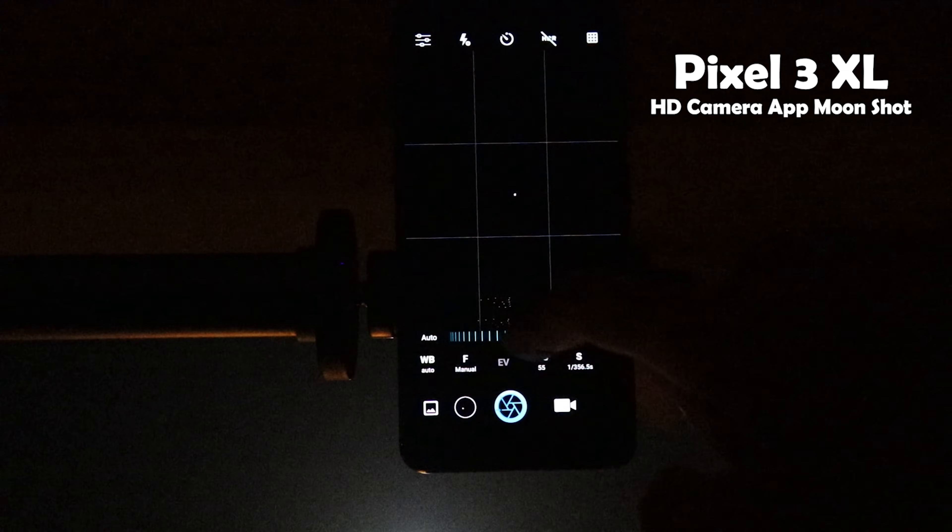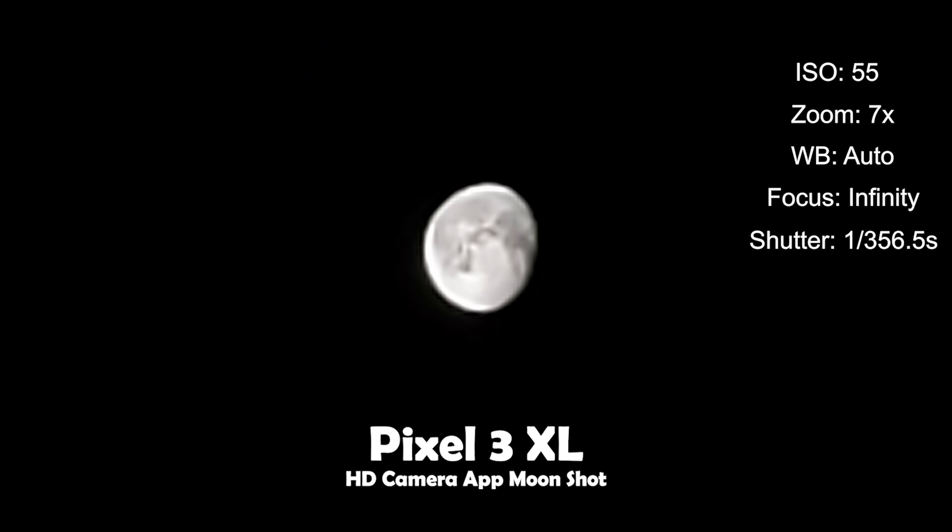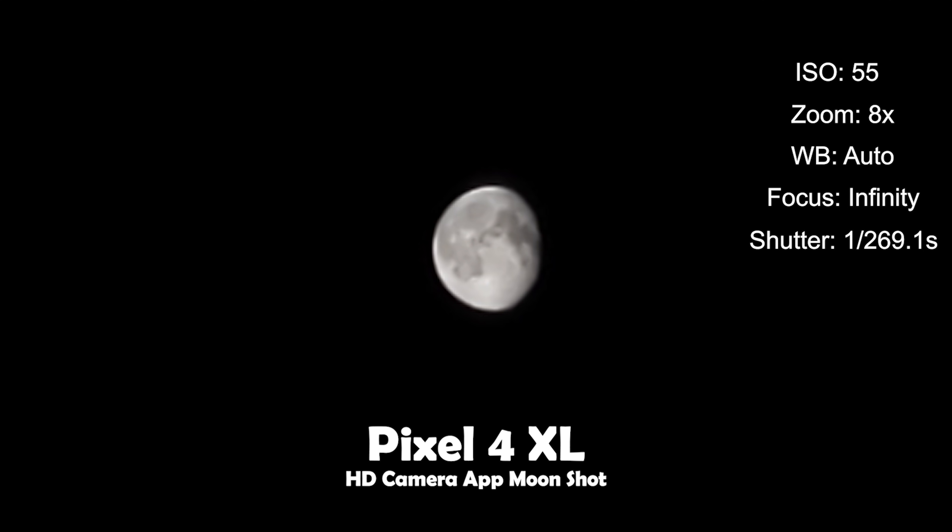I played around with the settings in HD Camera and here is the best shot I got from the Pixel 3 XL with the settings shown on screen. I also used the same HD Camera app on the Pixel 4 XL to see if I could get better results, and here is the best shot — it looks slightly better than the native Google Camera result on the Pixel 4 XL.